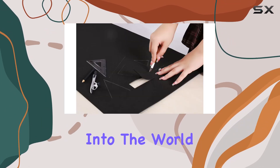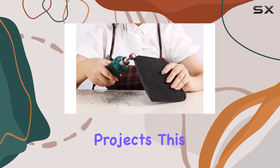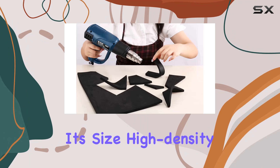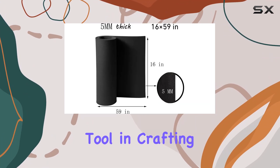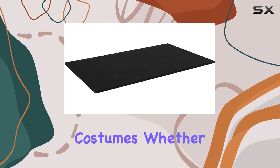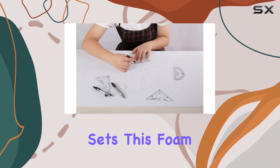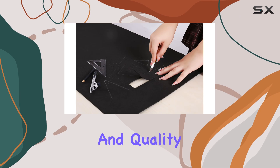In conclusion, if you're venturing into the world of costume design or looking to elevate your existing cosplay projects, this EVA Foam 5mm roll could be your go-to material. Its size, high-density composition, and ease of use make it an invaluable tool in crafting detailed, durable, and high-quality costumes. Whether you're creating armor, accessories, or full costume sets, this foam is designed to help bring your imaginative designs to life with precision and quality.